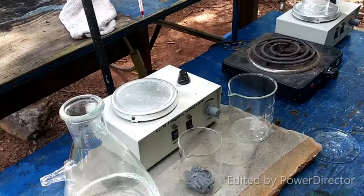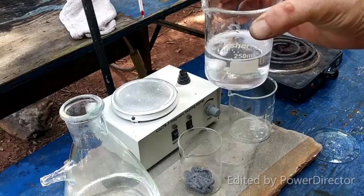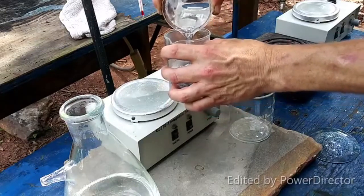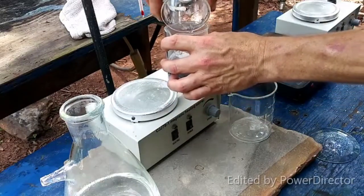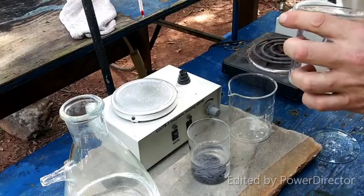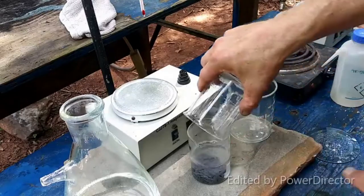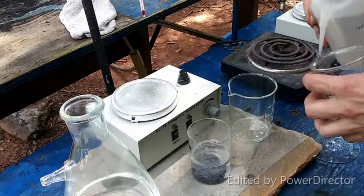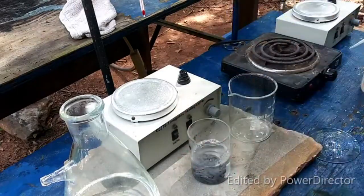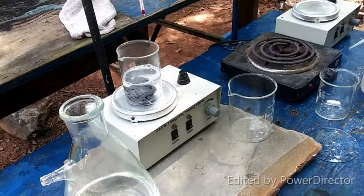For the next step, we are going to take a solution of ten grams of barium nitrate in 100 ml of water and pour that over this lead sponge. We have to boil it for one and a half to two hours.